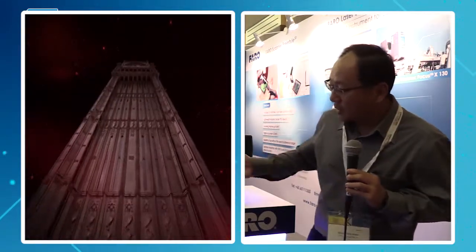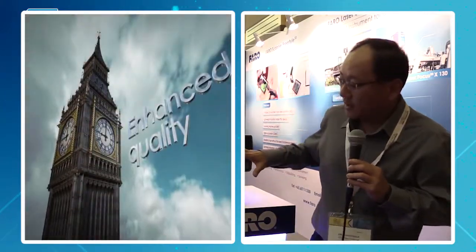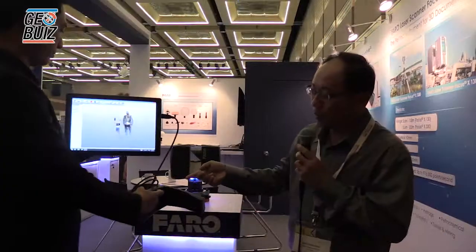The other product we have today is our new addition called the Freestyle 3D. This is a smaller handheld device to complement the Focus 3D. Being handheld, it's more accessible for difficult-to-reach places. It's a short-range scanner and a one-button device — press once and the operation starts, press again and it stops. Connected to a tablet like this, you can actually see exactly what you're capturing in real time.